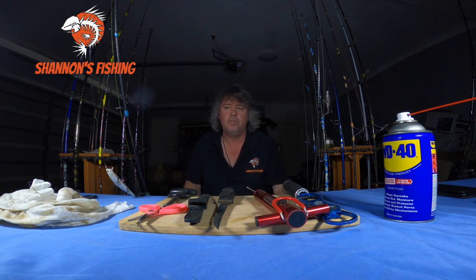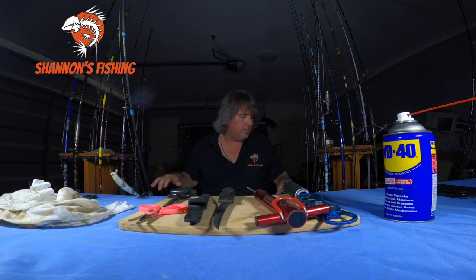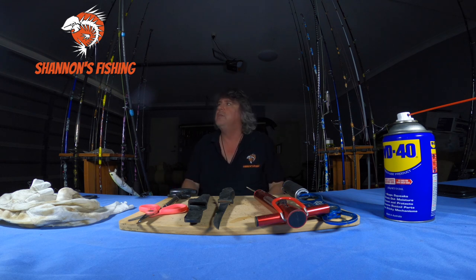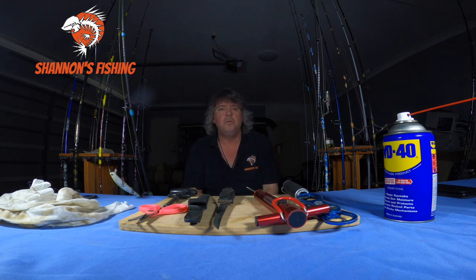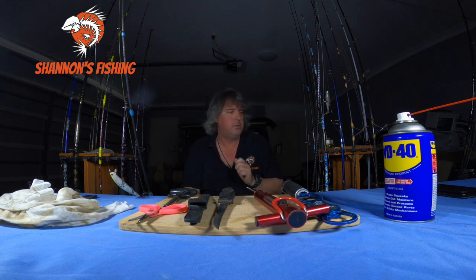You don't need to get them serviced every six months — that's rubbish. Just look after them like I showed you: a bit of light fresh water, a couple of drops of oil, and leave them alone until they actually break. Once you pull a reel apart, it's never quite the same after. As you saw, a lot of my gear — 20-plus years old — still working fine on fresh water only. The only things I generally do are change a roller bearing or drag washers occasionally.